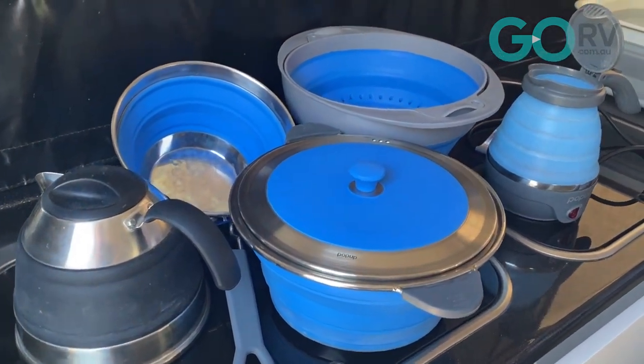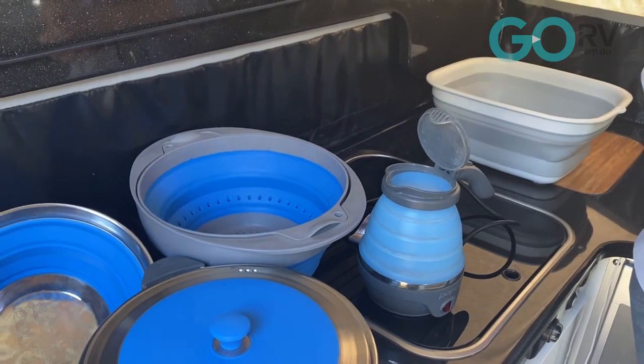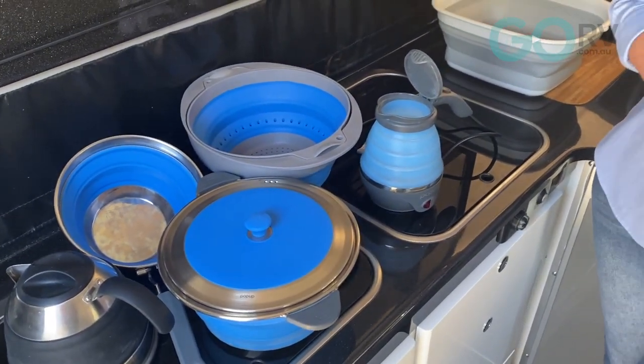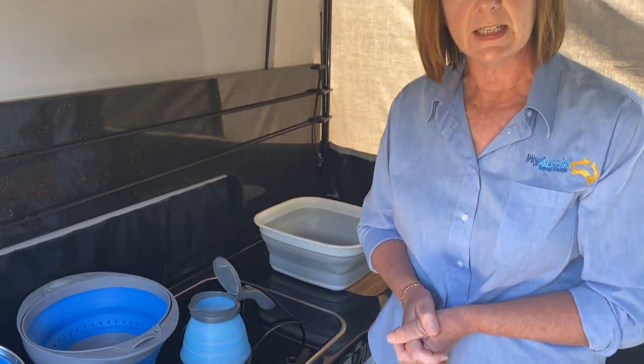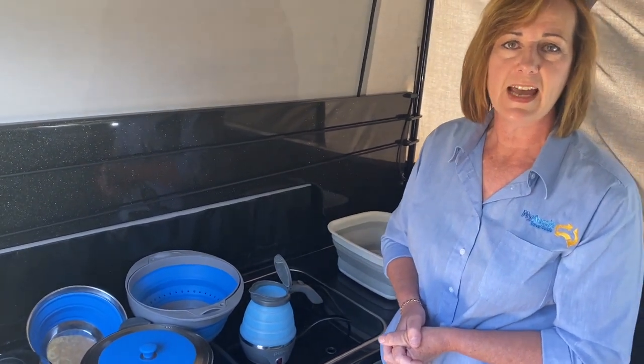So that's the silicone items we use in our camp setup. Companion make a whole heap more, but we try to use items that all fit in the one drawer — they're all stackable and nest well together. From a cooking perspective we've got our camping needs covered with silicone, and it's hard to go past silicone when you're looking at functionality and weight.